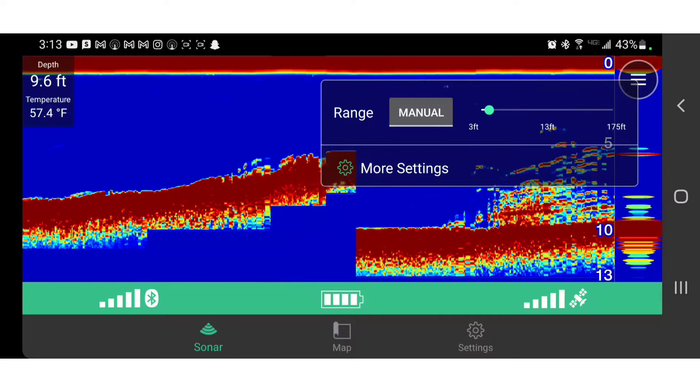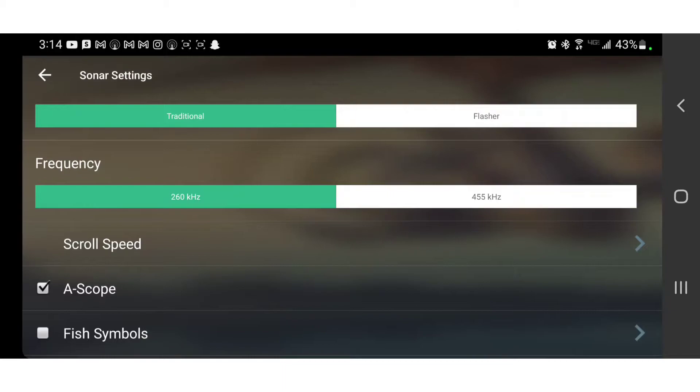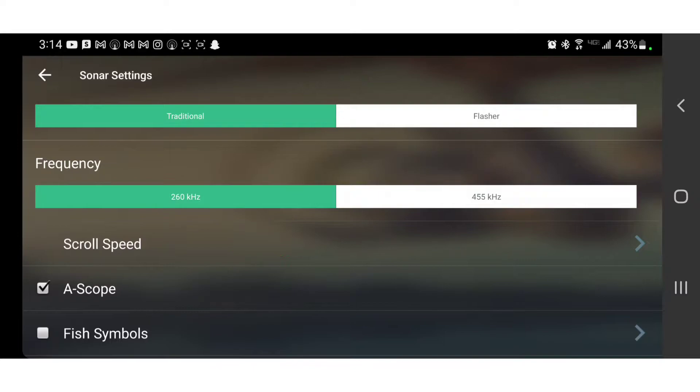I'm going to go through a couple of features. I've always had it on manual — it can go to auto, but I always run manual with my own gain. When I'm running shallower than 10 feet I run the 455 kHz, and when I'm deeper than that I run the 460 kHz. Around 18 feet I run about 55% gain, and around 26 to 30 feet I'm running closer to 60 to 65% gain.